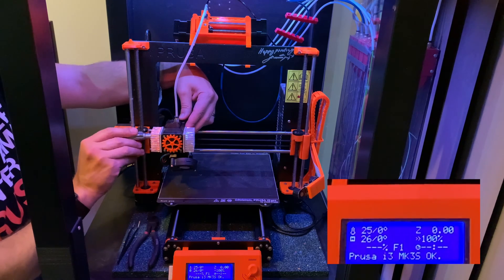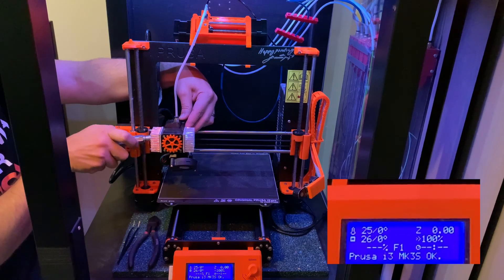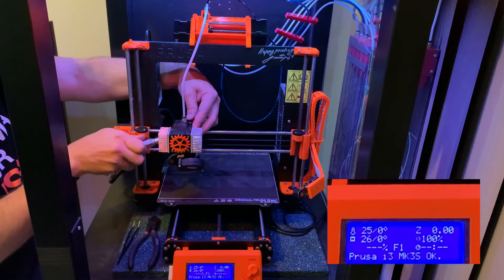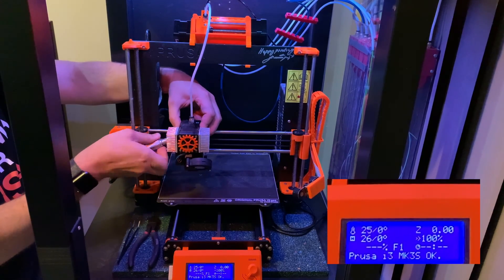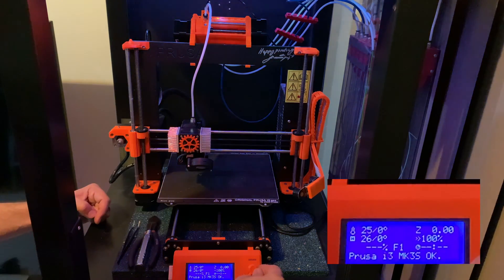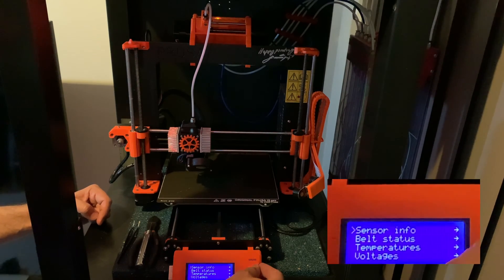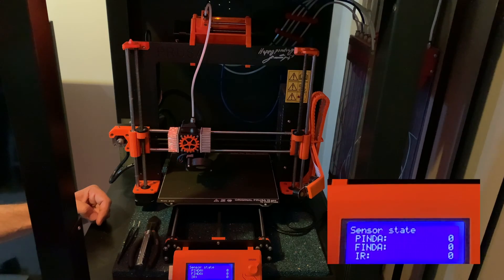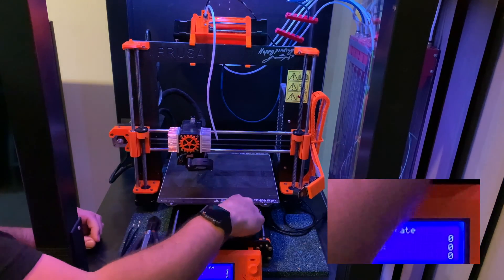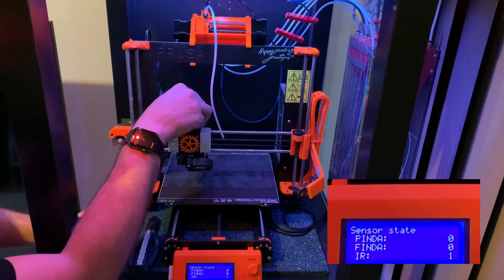Just remember to do your idler backup, double-checking that your infrared sensor is triggering at the right place. I have mine tuned so that my idler bolt is flush with the extruder body. Go into Support, down to Sensor Info. Ensure it reads zero without filament, and with a filament test piece in, you should see that it shows a one.